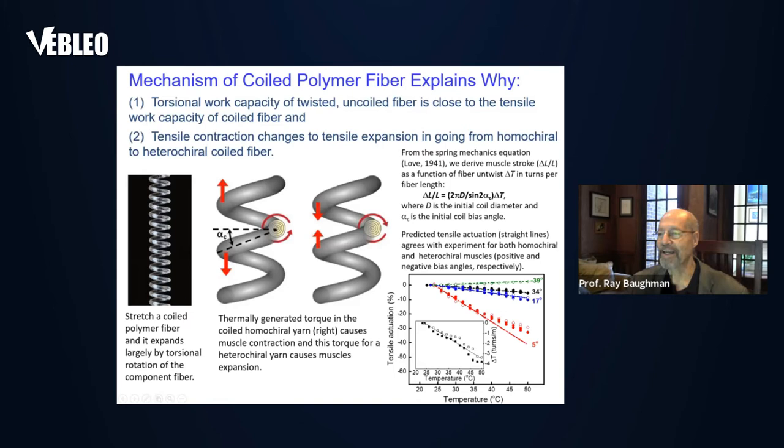This twist-to-coiling conversion can be understood by thinking of an ordinary coiled metal wire. If you stretch a metal wire, it can elongate by several hundred percent — not because the metal within the wire is elongating, but because the twist of the coiling is being converted to the twist within the fiber, and that drives the elongation.